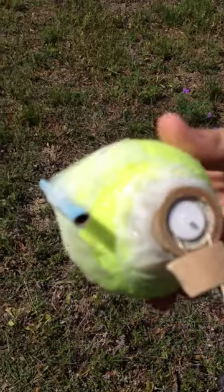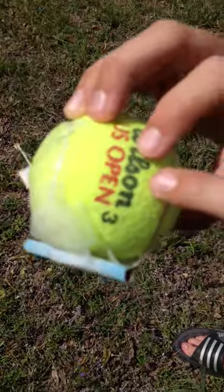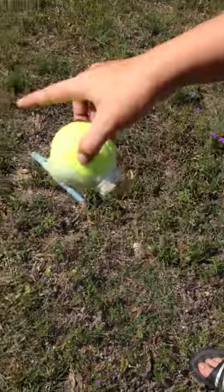Alright, today we're going to launch this tennis rocket. D-sized engine, tennis ball, and cardboard that we put together for that one.